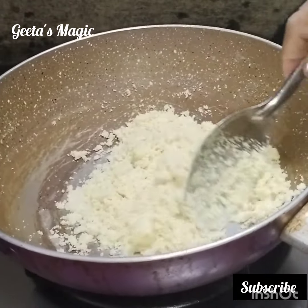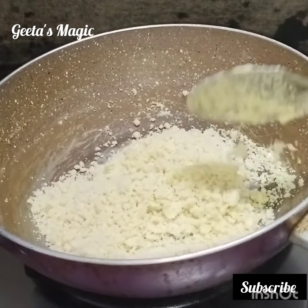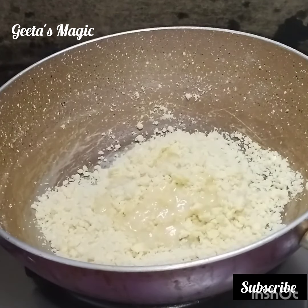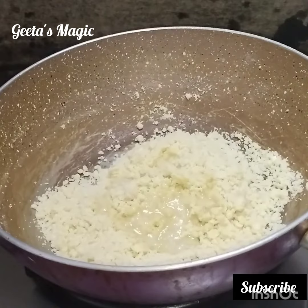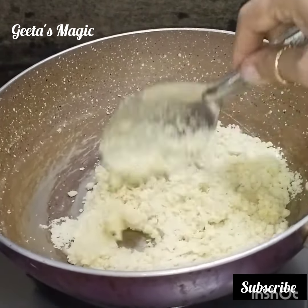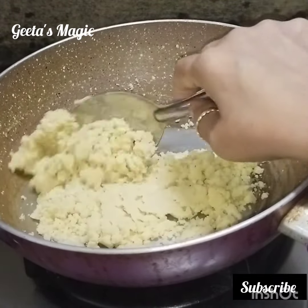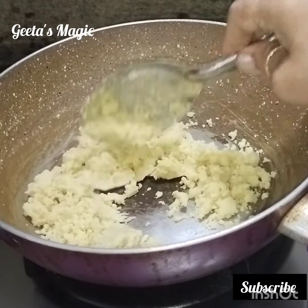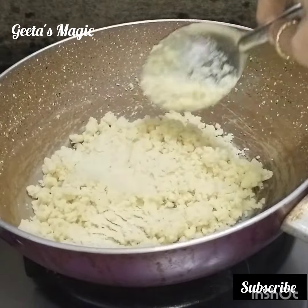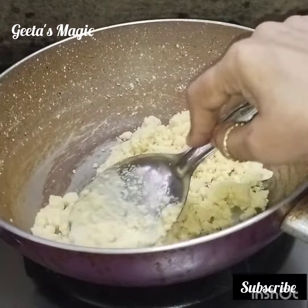Stir slowly like this — the color of the maida should not change. Now there is a process: we should not put all the ghee in at one time. We have to add two teaspoons of ghee afterward, so that it combines with the maida. As you stir, it will release the ghee. We have to stir continuously so that the color doesn't change.